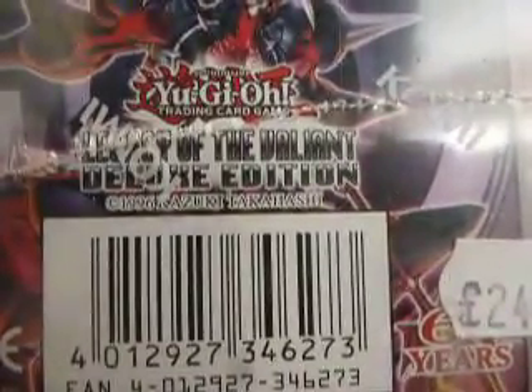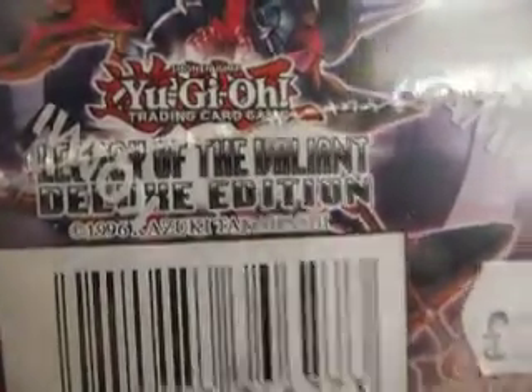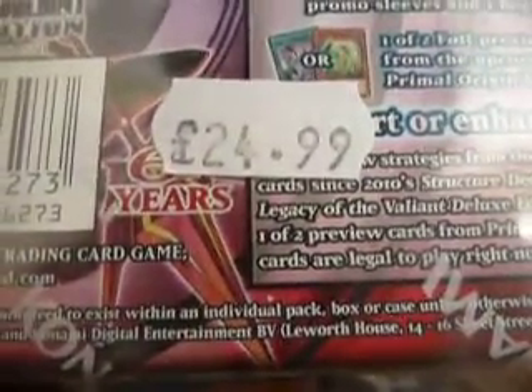Here we're going to be opening this Yu-Gi-Oh box thing. I can show you properly when the wrapper is off. That's the helmet — I got it for £25.